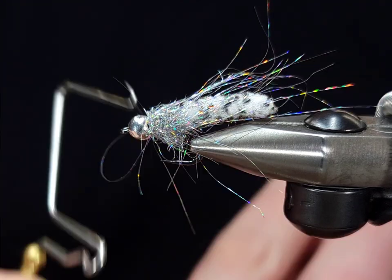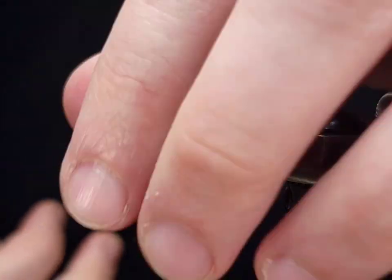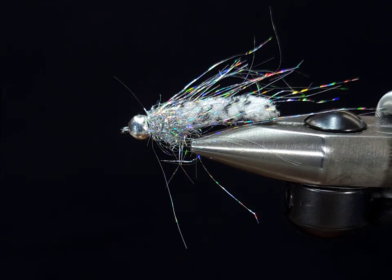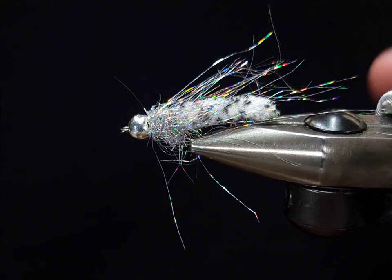Once I got that where I want it, I'm going to go ahead and whip finish, cut my thread off, and that's about it. Tie them up, fish them, let me know what you think. This material comes in a lot of different colors and you can mix them up.